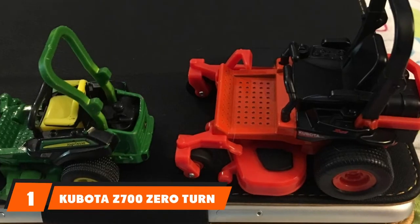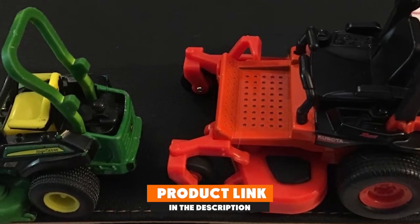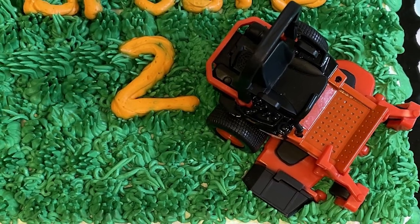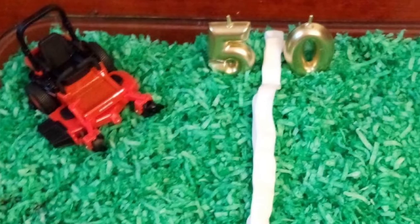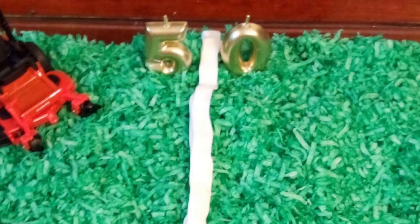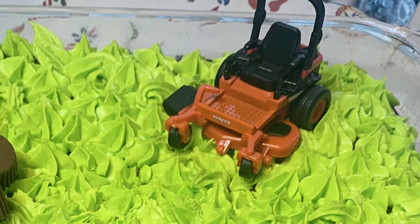At the first position of our list, we have the Kubota 700 Zero-Turn Lawn Mower. The Kubota 700 comes with mower decks which provide the most exceptional grass-cutting performance. The quick-clean cut is ensured by a 6-inch deep deck and anti-scalp rollers throughout the day. The mower possesses an ergonomic design which gives easy access to controls, hour meter, and other indicators. There is a hands-free parking brake installed, located above the foot pan, which can be easily locked and released with the foot.